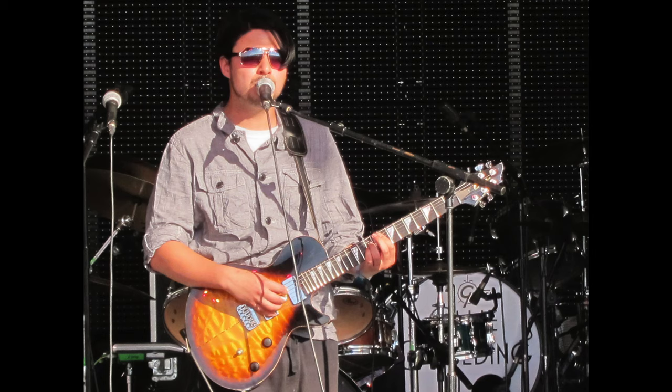It feels great to know your guitars are being played around the world - it's fantastic. Especially on the occasions where we've gone to a gig and seen them being played live, it is just phenomenal.